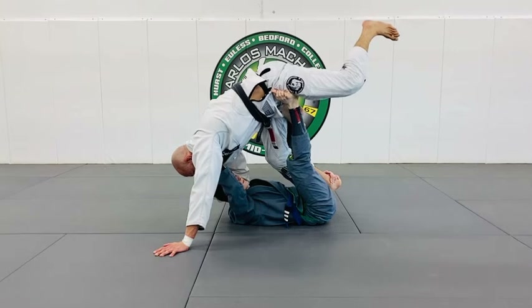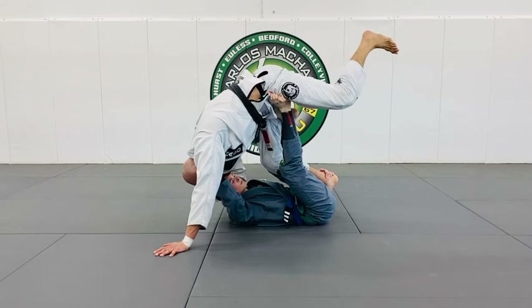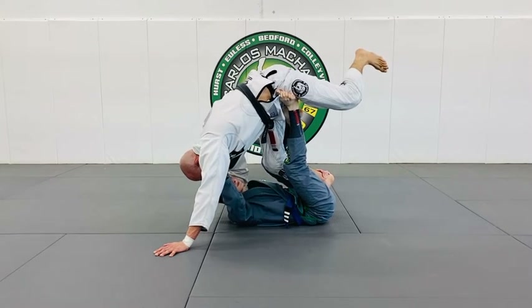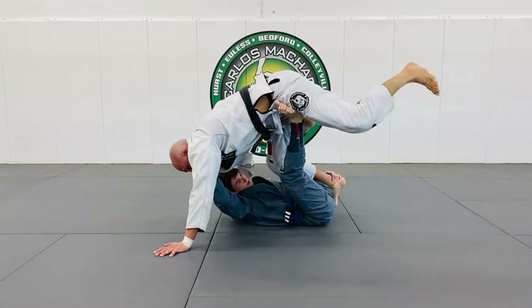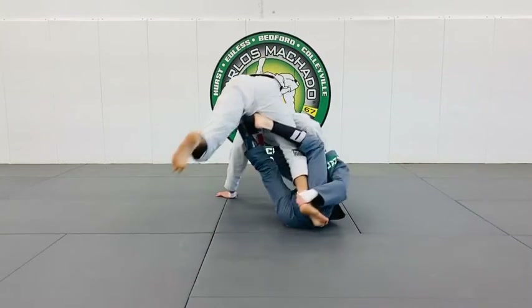His right hand is the steering wheel. Look where his right foot is — it's on my hip. Do I feel heavy? His right hand guides me to the right a little bit, and my left hand plants as I go back down. He loads.